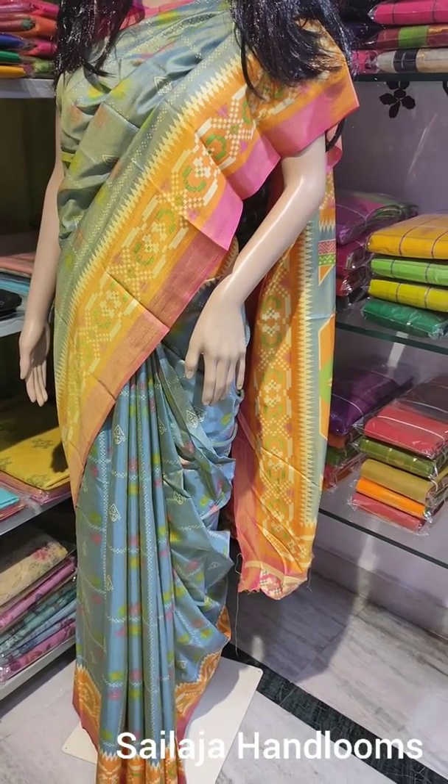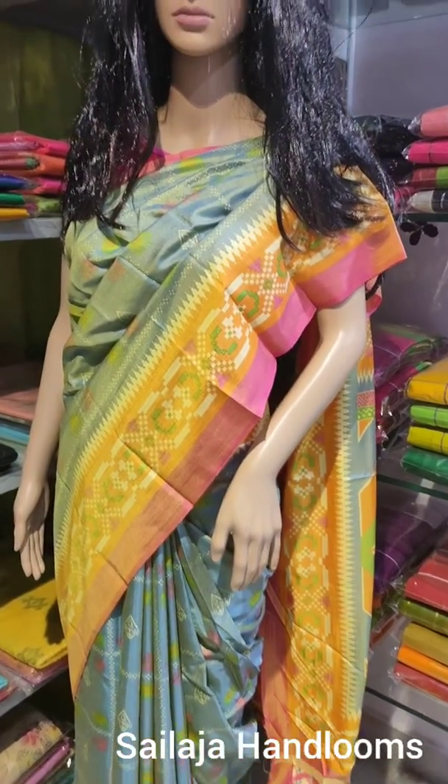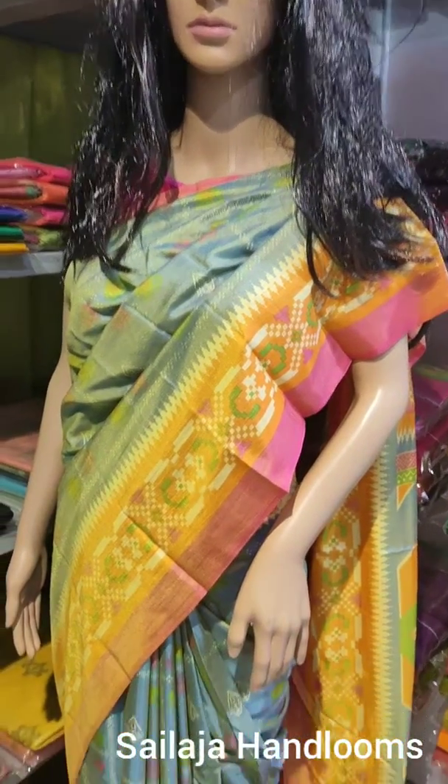This sari is also a print. I am looking at the sari — ash color, cement color, orange and pink color. This is also a print.